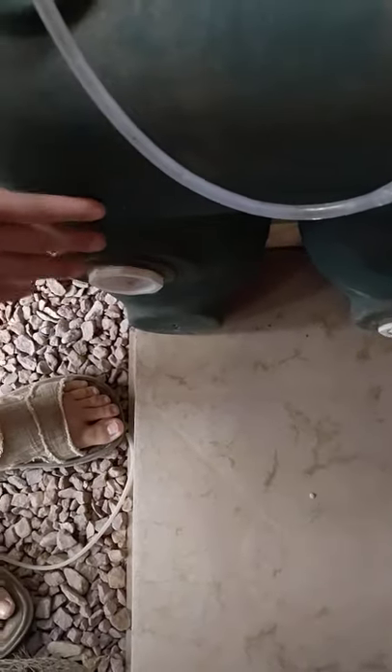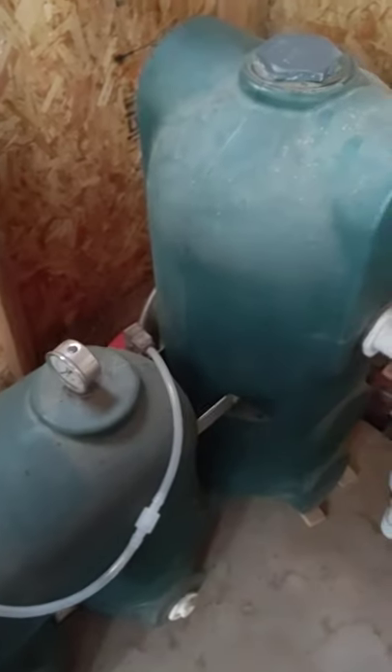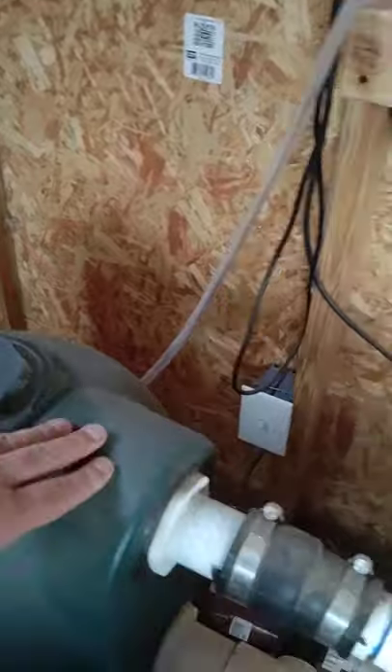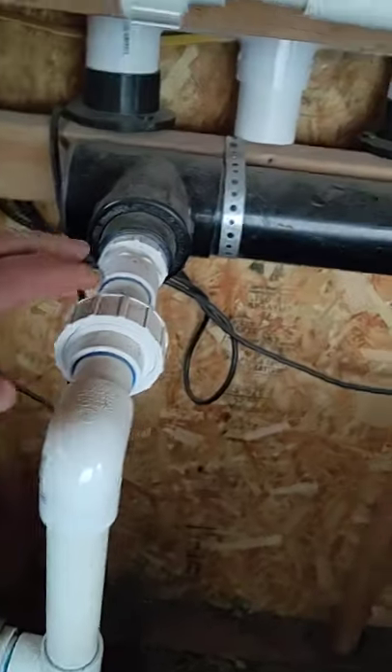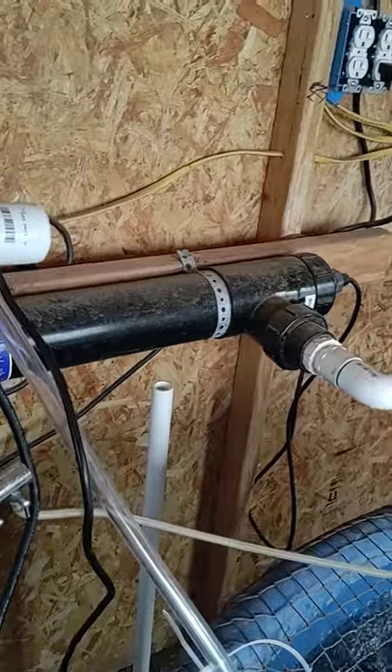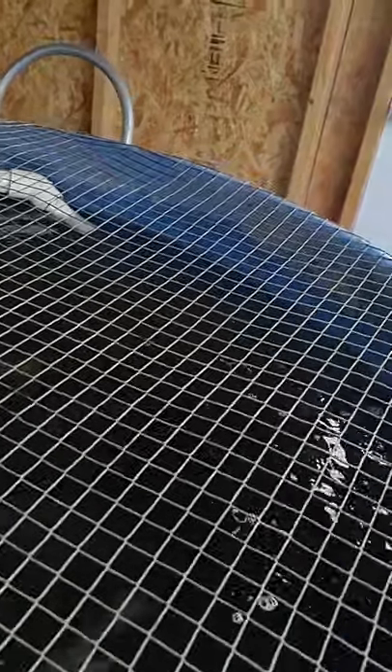The waste splashes up and gets settled into here. When that water comes back up it goes into a UV sterilizer — just to keep the fish from getting ich and things like that — and then it comes back in and gets discharged back into the tank.